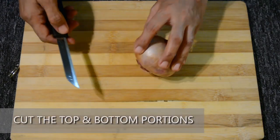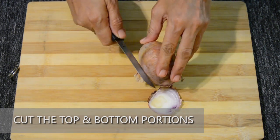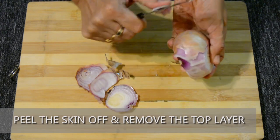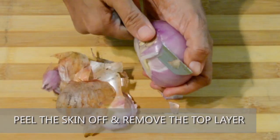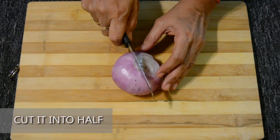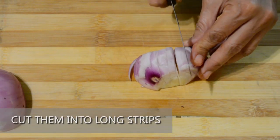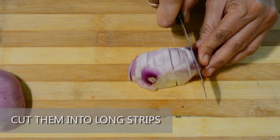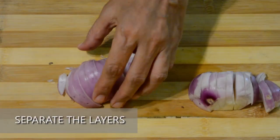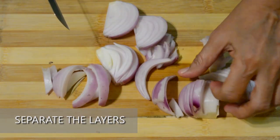Take an onion and cut the top and bottom portions. Peel the skin off and remove the top layer if it is too hard. Make sure there are no black stains on the onion — if any, wash it thoroughly before using. Cut it into half and further cut them into long strips. Separate the layers and cut them further into medium-sized pieces, making sure the strips are not too big to grind.